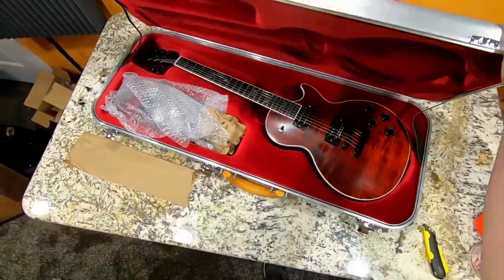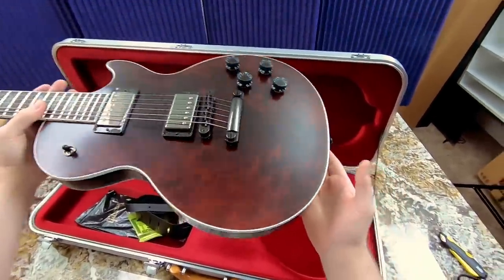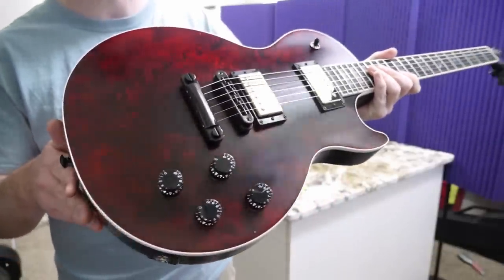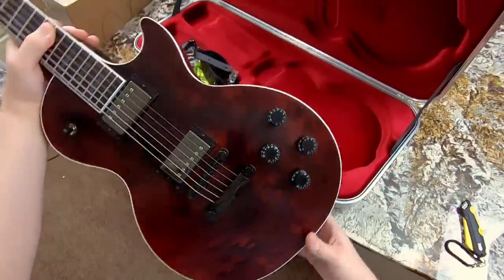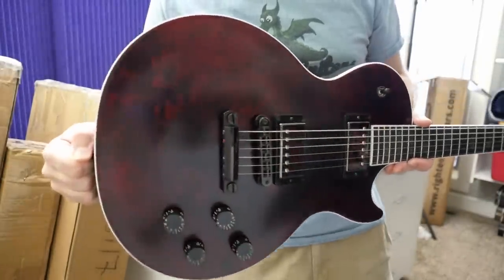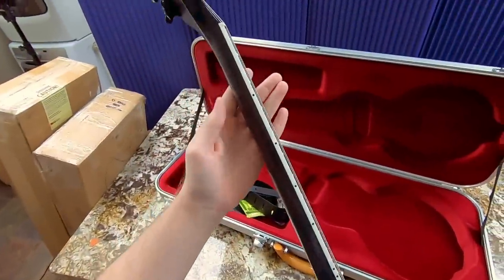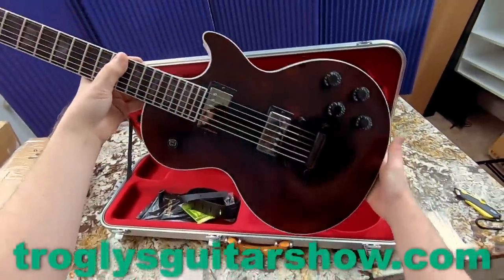I didn't review the last one because it had the pickups already swapped and we'd already reviewed the gray one. I don't think I'll review this one either, but now that I've seen it, it is tempting. I love this reverse chevron top going on - it's a little hard to see the full flame figuring underneath, but it does have a slight V-shape. Honestly, I'd say it's more of a plain top because none of the figuring really moves, but it looks super sweet with that dark red and black finish.